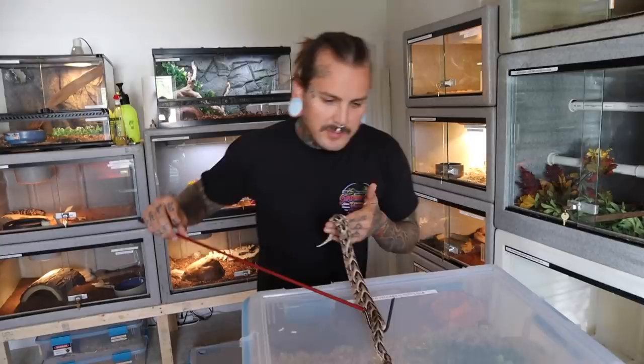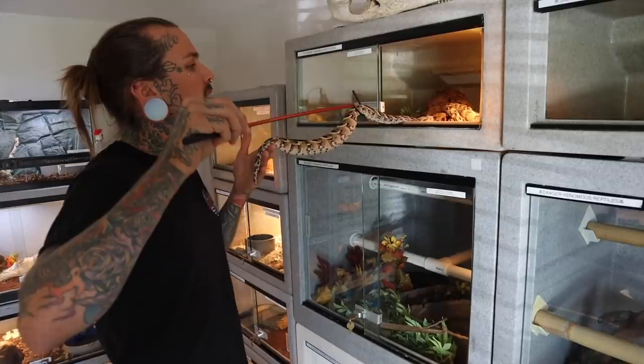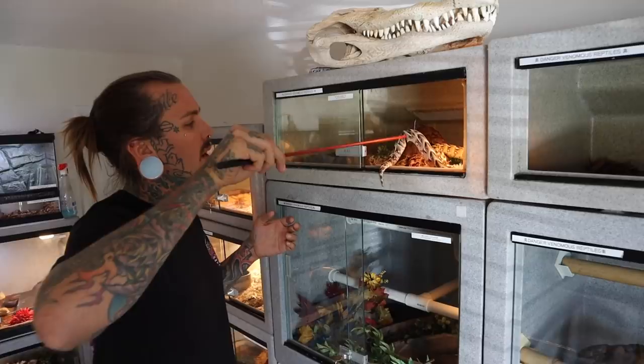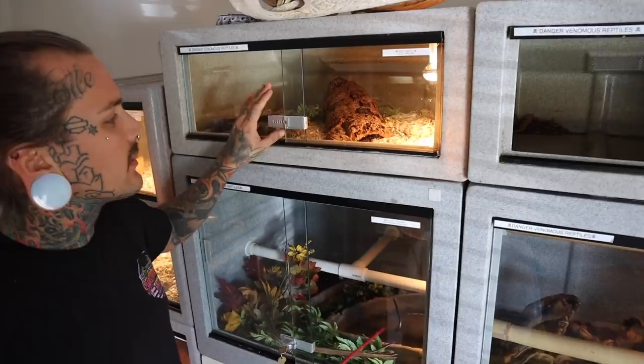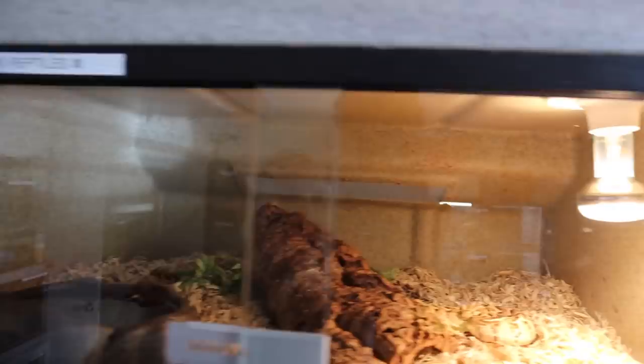These guys don't even have names — maybe we can name them. There's a male and female puff adder, see what you guys come up with. They're obviously way too little to breed. They can easily live together just fine — look at those little guys. Little monsters, doing good. Got the cage all done, got the labels on there, looking good.